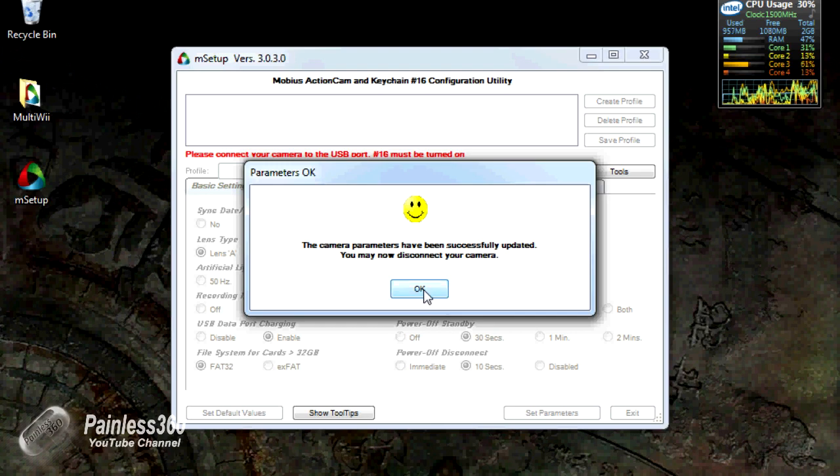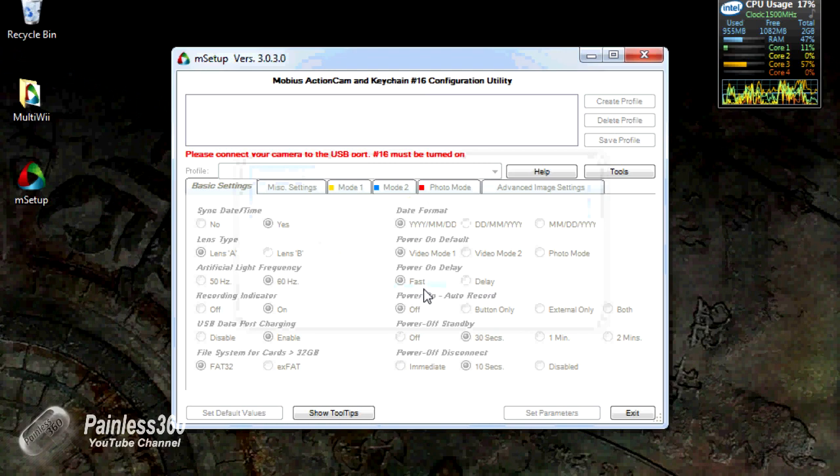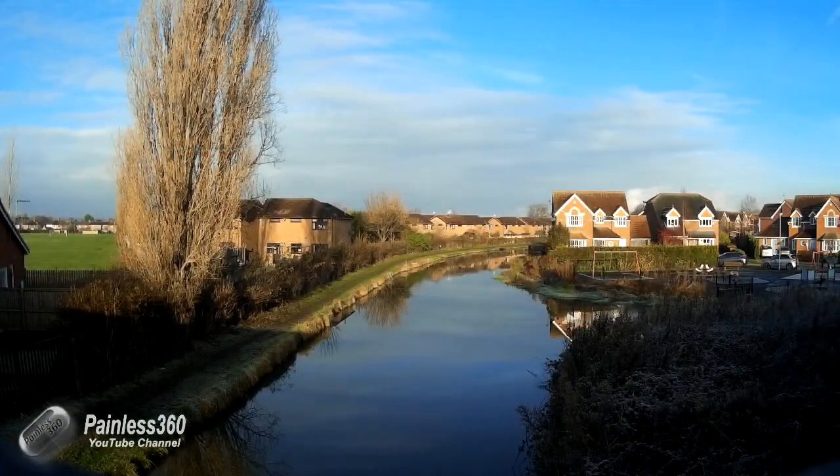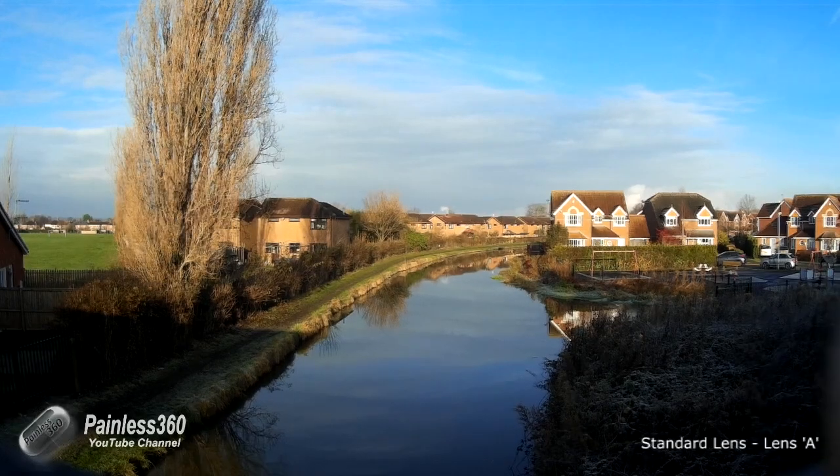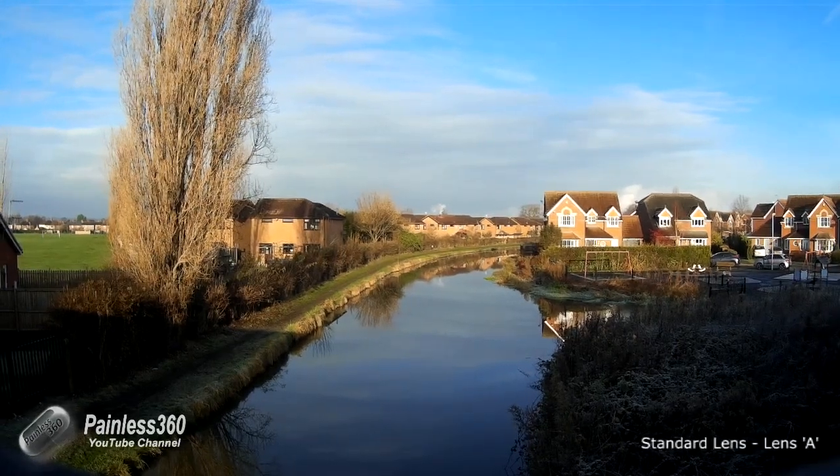Now I'm going to disconnect the camera and head back to the bridge to take another video using the new lens so we can see the difference and the extra view captured. Here are the videos I've shot with this camera. This first video was done first thing in the morning — very bright, crisp, clear morning. You can see how sharp it is. This is using the standard lens, the type A lens. I wanted to record what the image looked like and remember how much of the field of view we had.